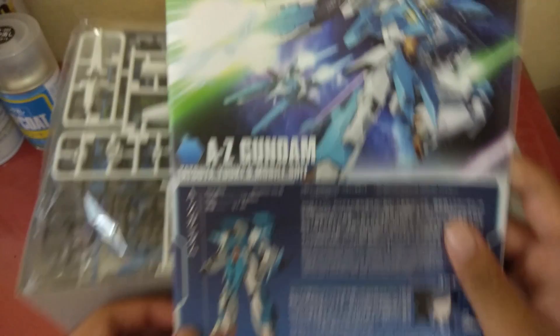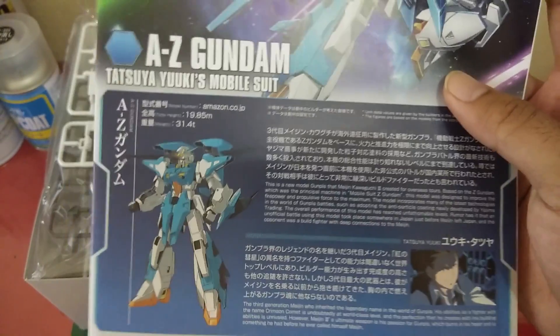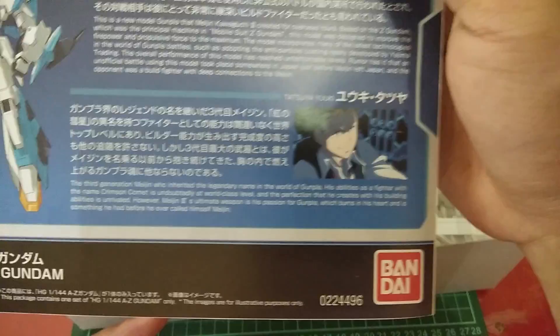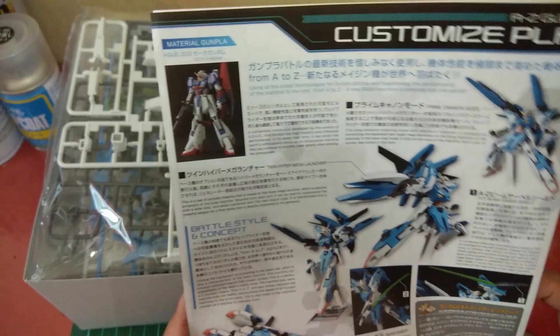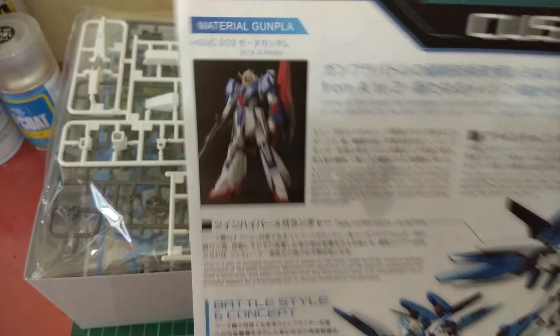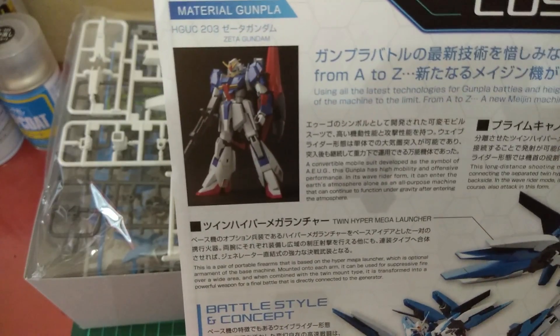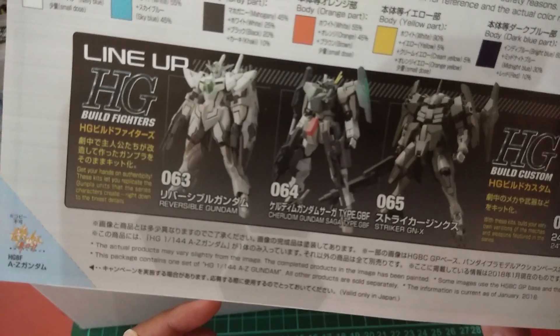We have the manual here. Like other Build Fighters manuals, you get information about the kit, the fighter, and the pilot — that's Tatsuya Yuki, or Meijin Kawaguchi. On the back of the manual we have the customized plan, showing the original Zeta Gundam — the Revive version — along with the color guide, build concept, and other details.